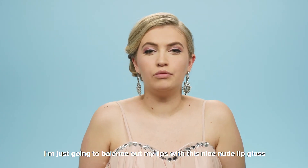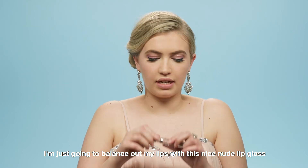Because I've got quite a heavy glittery eye, I'm just going to balance out my lips with this nice nude lip gloss.